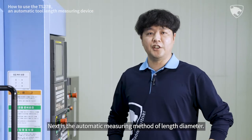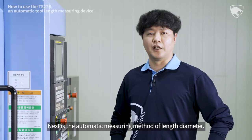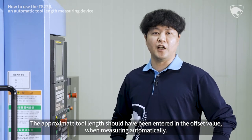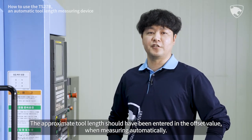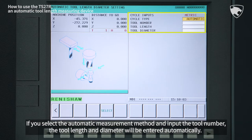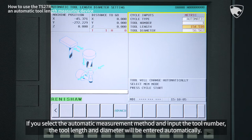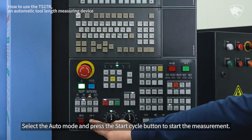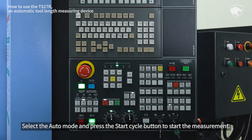Next is the Automatic Measuring method of length diameter. The approximate tool length should be entered in the offset value when measuring automatically. If you select the Automatic Measurement method and input the tool number, the tool length and diameter will be entered automatically. Select the Auto mode and press the Start Cycle button.